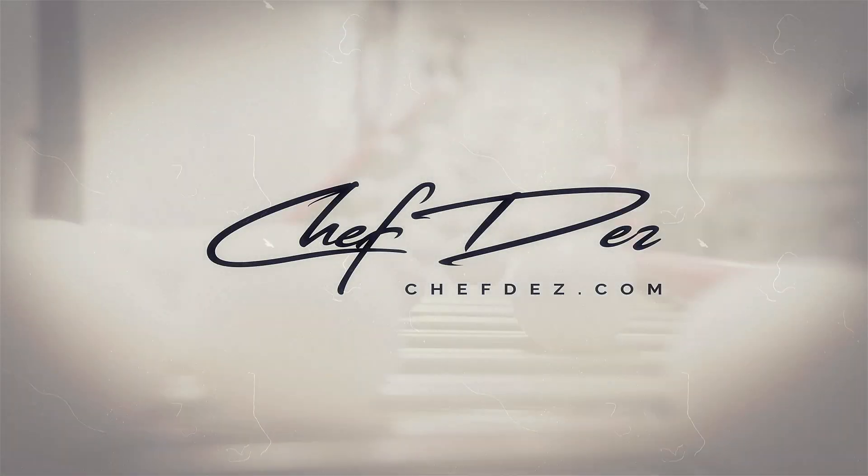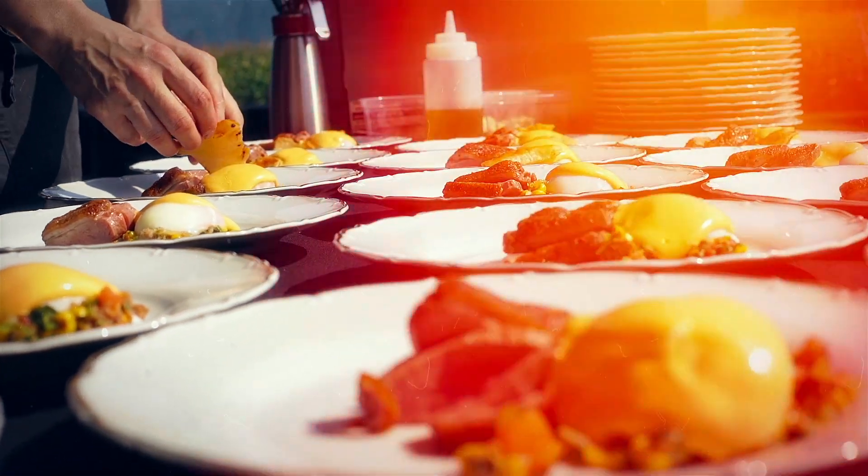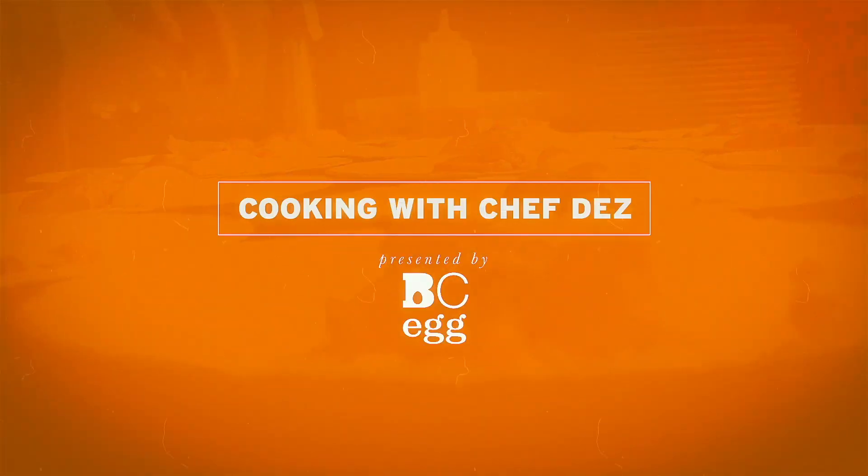You have never had frozen custard like this before. Hey, Chef Des coming at you from my kitchen again — we're going to make the best frozen custard you have ever had, because we are doing something completely different. You've heard of strawberry ice cream, right? But today we're going to make roasted balsamic strawberry frozen custard with good old BC eggs.